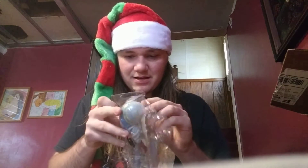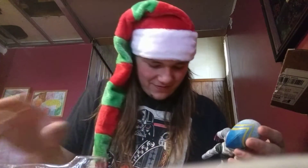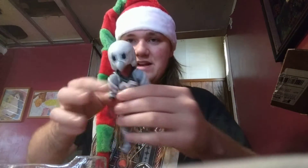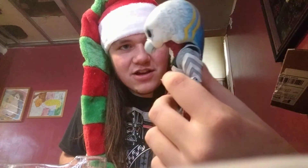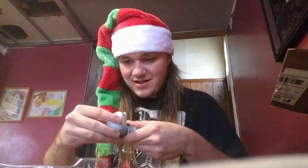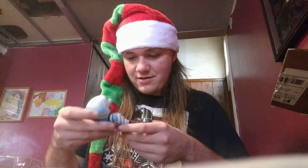Alright guys, here he is. Forgot about the accessories. Here he is, ladies and gentlemen — Alien Guts. He looks much better than the Spark Doll, don't get me wrong. Wow. Obviously it's not cold out here since we're outside. In all of his glory.